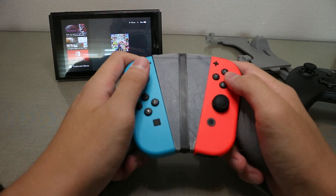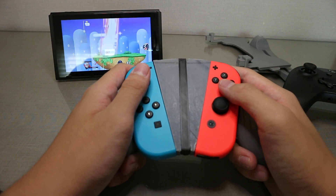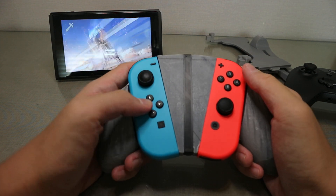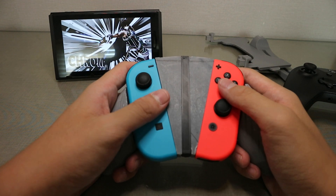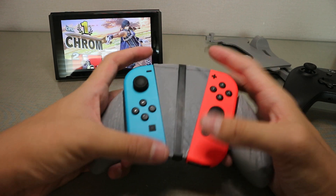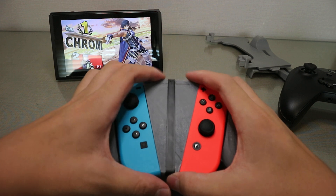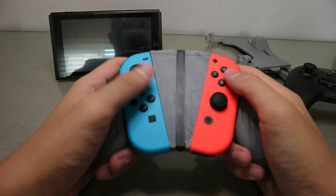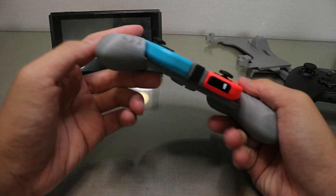There was a problem some of you raised with the design that I couldn't necessarily fix — the fact that this might actually drain the battery faster than if it wasn't connected. I can't really fix that problem with the resources I have, but this is as good as I can get.